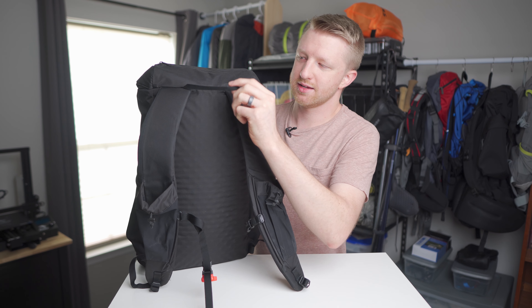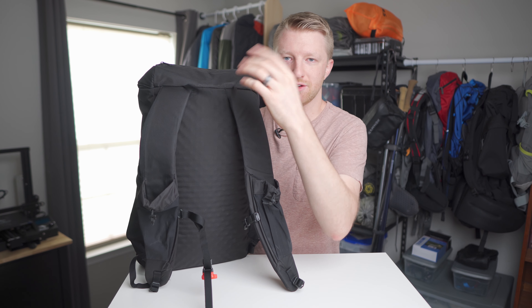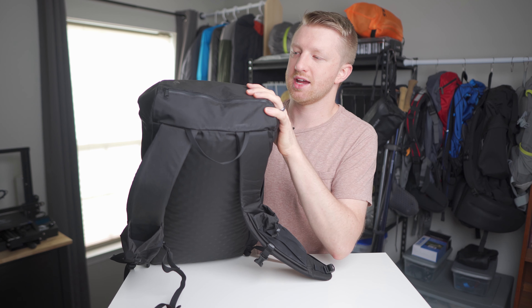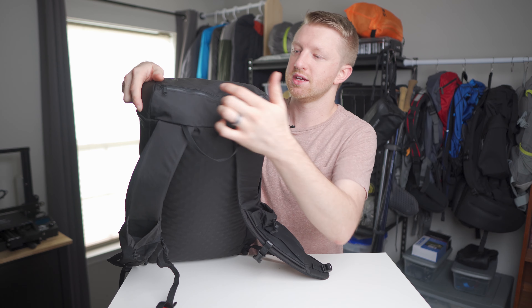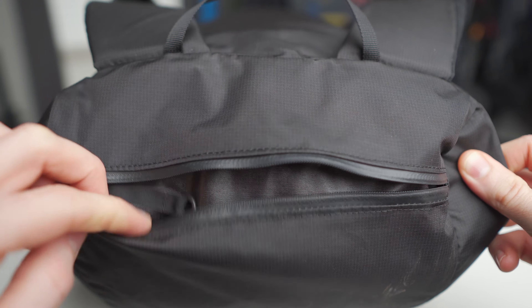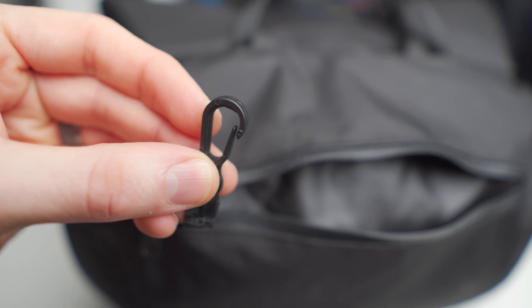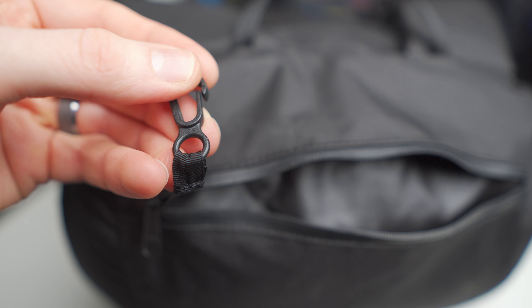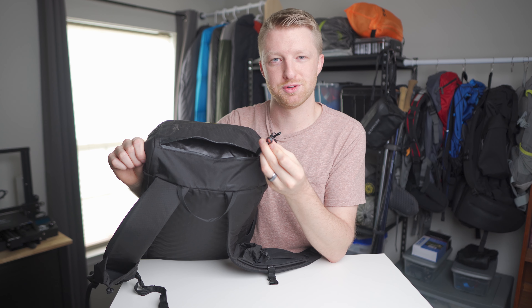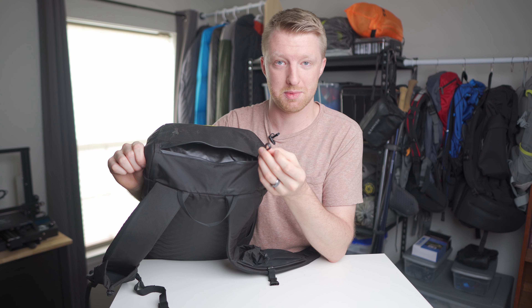Moving up toward the top of the pack, there's a strap handle — nothing too special about that. Inside the hood there's a pocket with a water-resistant zippered opening. On the inside of that pocket they have a little clip sewn in — I think they call these glove clips. I've never used it for gloves, but it works well for a multi-tool or Swiss army knife.